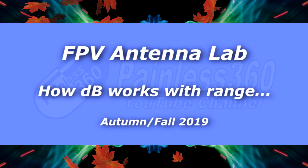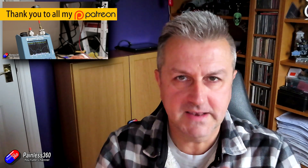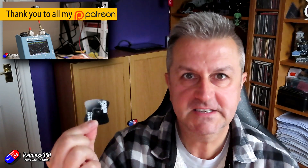Hello and welcome to the next video in the FPV Antenna Lab series. If you haven't watched any of the others, go and have a look. The idea is to try and explain some of the vagaries of how antennas and FPV systems work to help you understand how it all goes together.